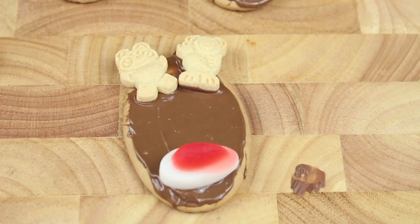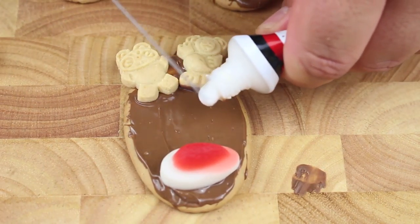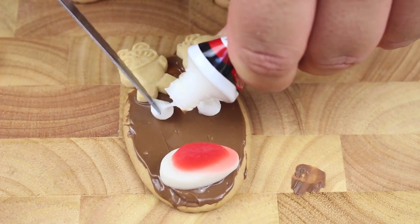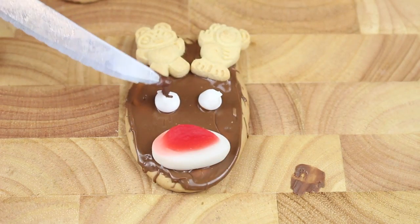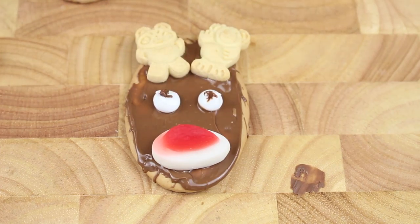To finish off we're going to need some eyes, so I'm going to use some icing — this is ready-made icing, but make your own if you like. I'll put a dollop there and a dollop there, and to make it look a little more realistic I have some Nutella — just going to add a dot and another dot, and that gives us the eyes.